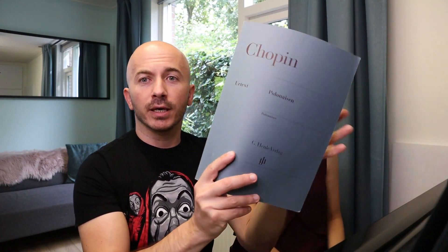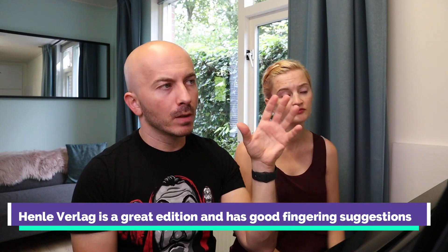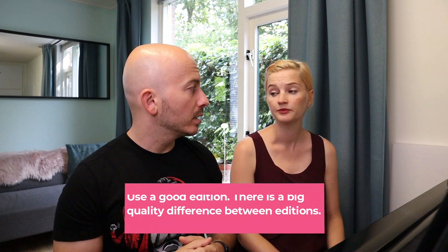One of the versions we have is the Henle — this is the Henle version, the one I actually used when I made the video. The other version is simply something from IMSLP, just a random score found there. I'm not saying you cannot find good scores on IMSLP, but more often than not, the fingering — even the notation — isn't as good; it's actually really much inferior to Henle. So one of the answers to how to choose fingering would be: select a good score, make sure you have a good edition of the piece you're going to play.